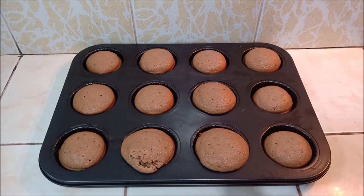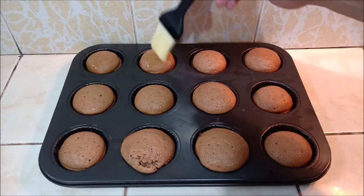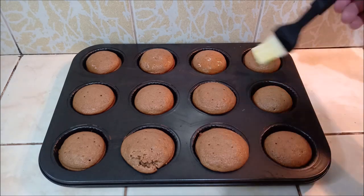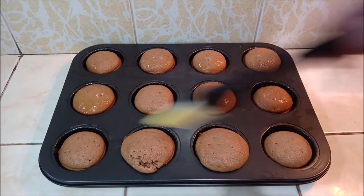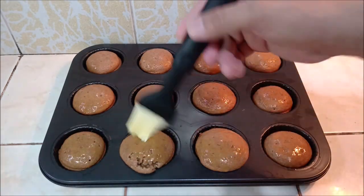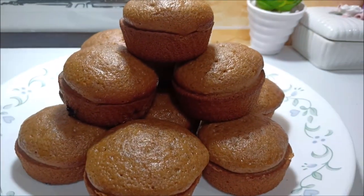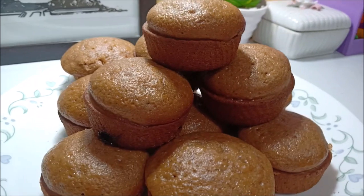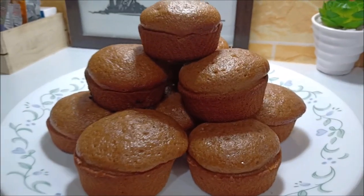Mga kabalen, kainip pa siya — kalalabas lang siya sa oven.